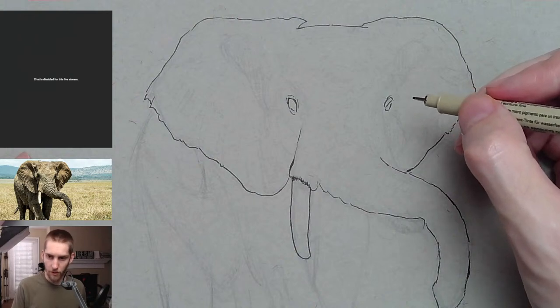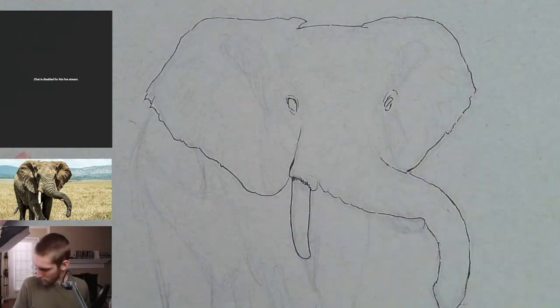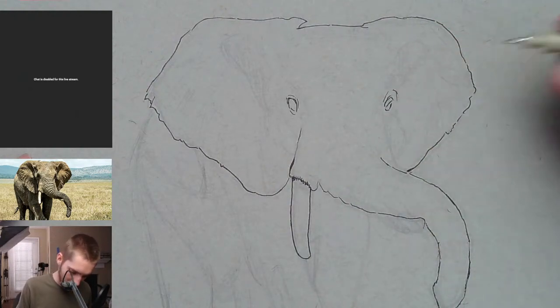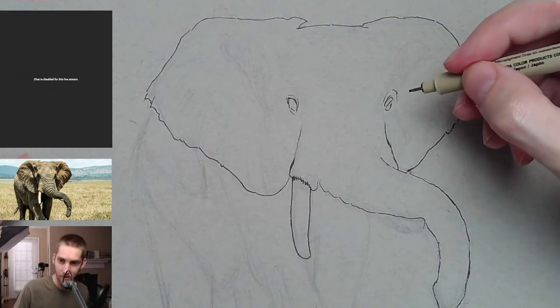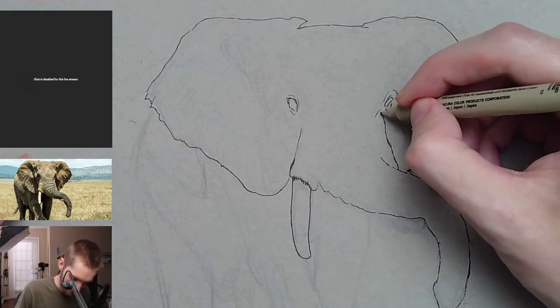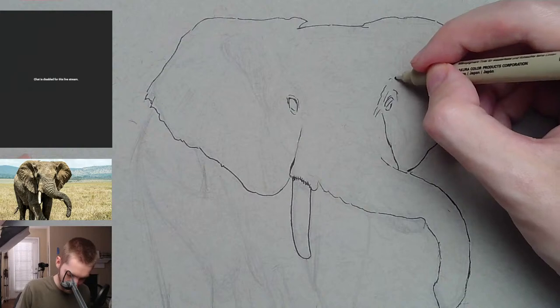We have a visitor creeping up next to me — my cat. I don't know if she's going to jump on my lap or not, but that's usually what happens. She always seems to know when I start this stream and she always comes out — almost every time.